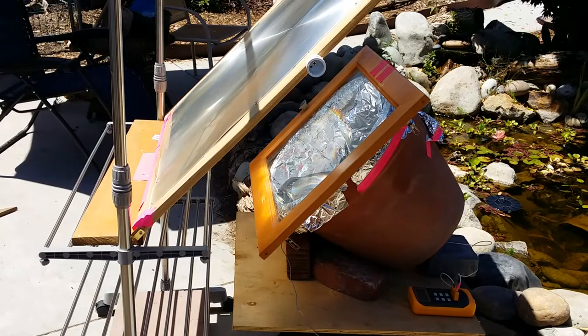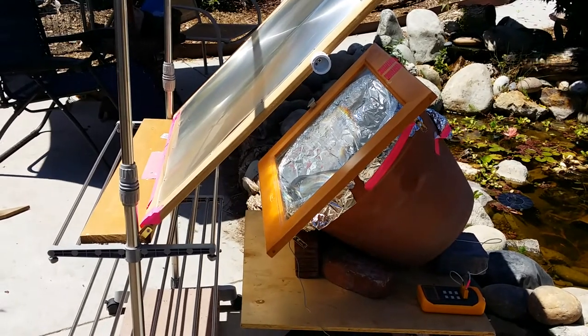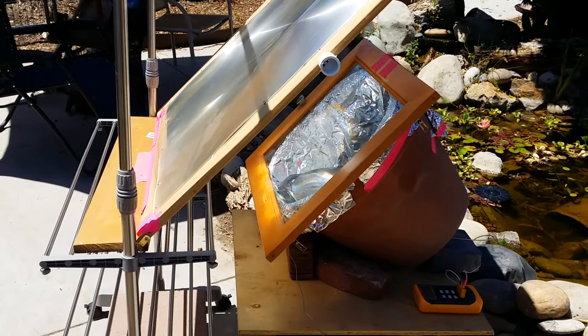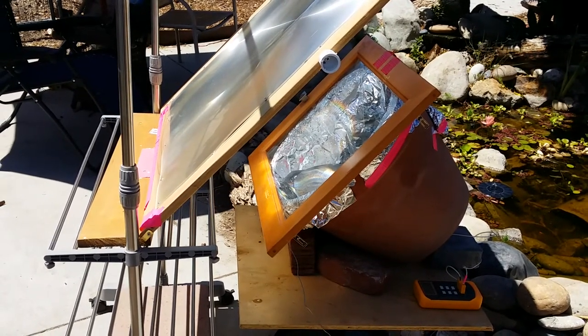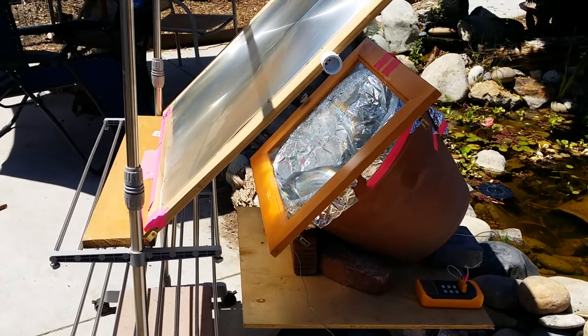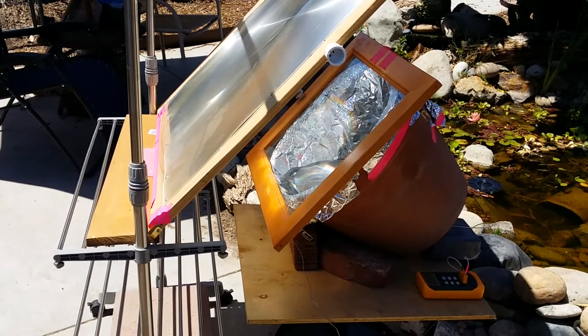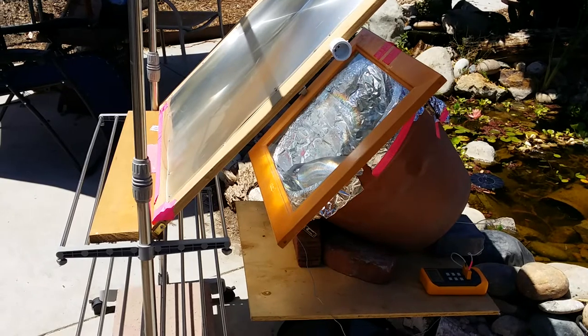The glass window also traps the heat inside, so it creates a greenhouse effect as well. By the way, the reflective material — that's aluminum foil. I'll probably change it out with mylar, but I tested it with aluminum foil, and that also helps to keep any light bouncing around inside the pot. The idea is to get it as hot as possible.